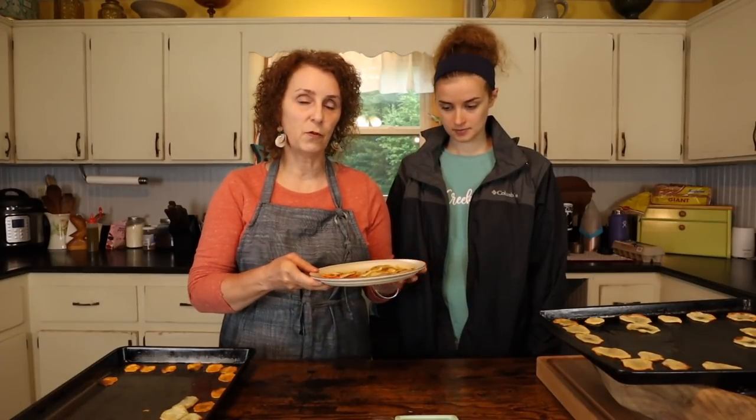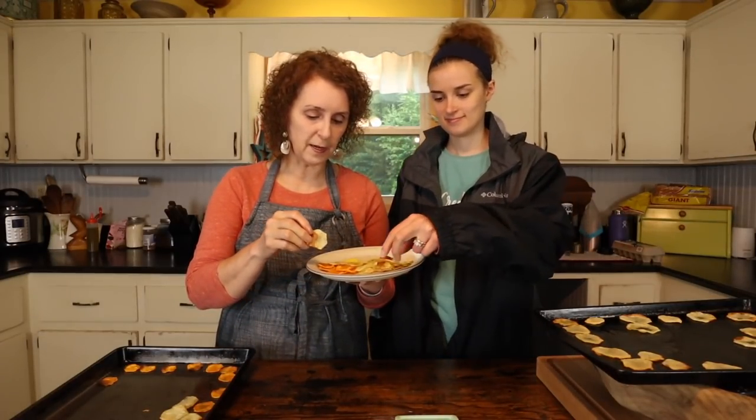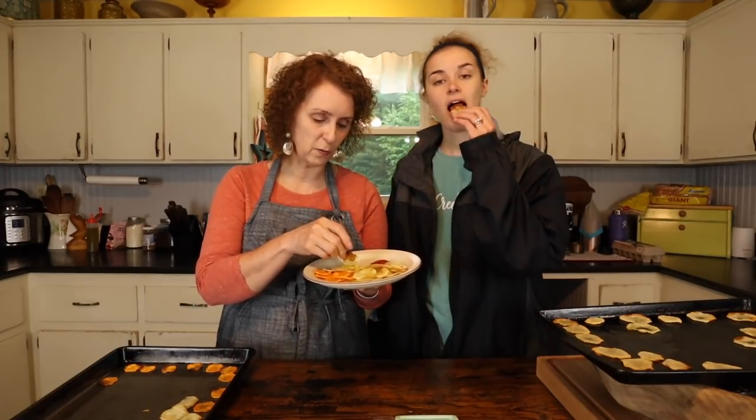Cory's helping me today, and it's just a rainy day outside, so this is the perfect day to have some of this comfort food. Cory loves these as much as I do. We've got them out of the oven and we're going to eat them. Cory likes hers with ketchup, and I do too, but I also like mustard. I'm not even a big mustard fan, but when I eat these, I like mustard.